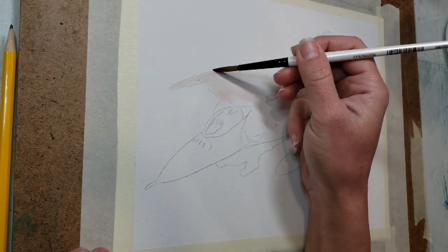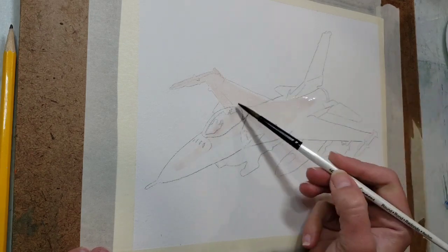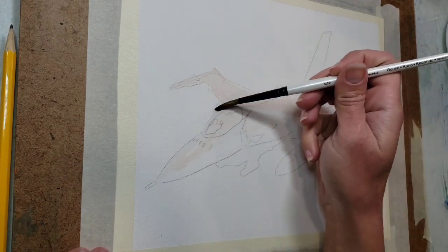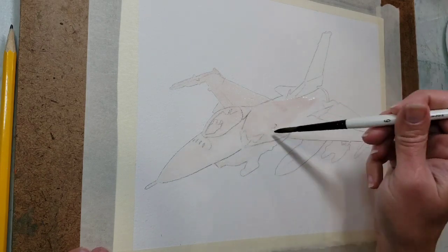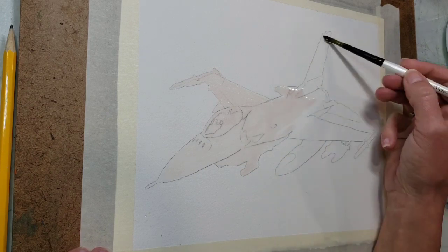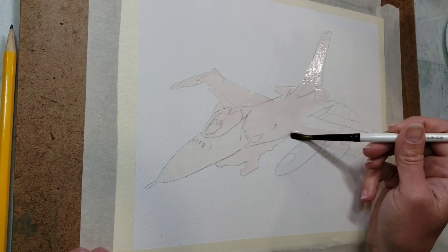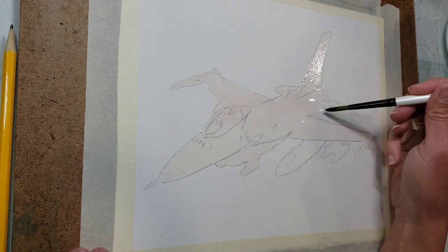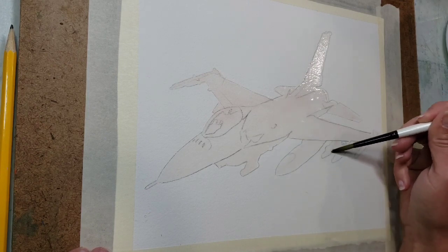I started with the basic sketch of the jet and now I am covering the entire thing with just plain water. I do this on my first wash because then anytime I add any paint or color it creates a nice smooth transition and smooth changes from one color to the next with no harsh lines.